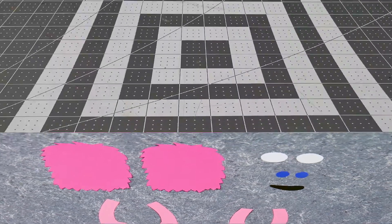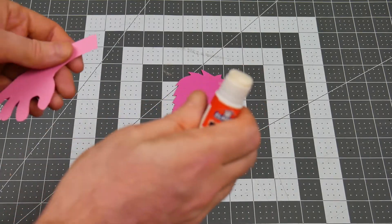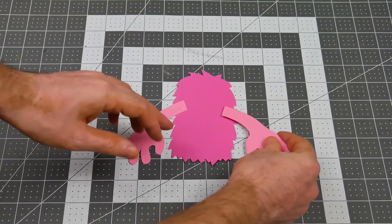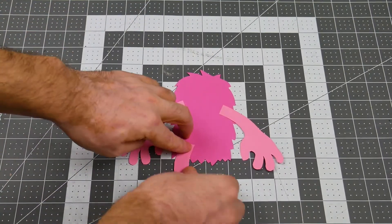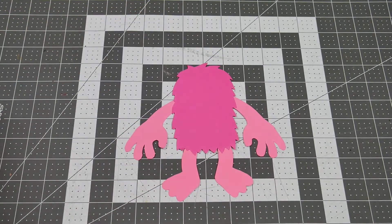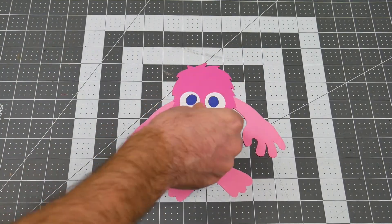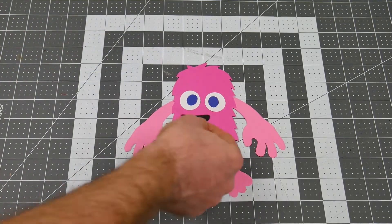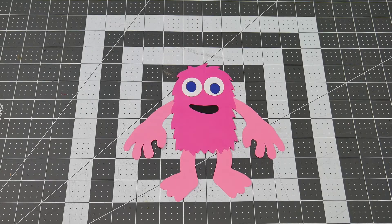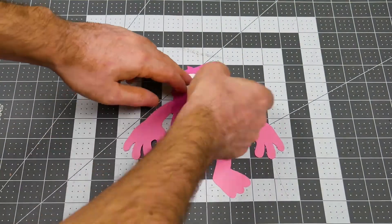Now we put it all together. Start with one of your body pieces and glue on the arms and legs. Flip it over, and now we get to make the face. The character changes a lot depending on where you put your facial features. You can play around with it. Once you've decided where everything goes, you can glue down the face and flip it over.